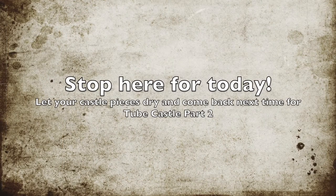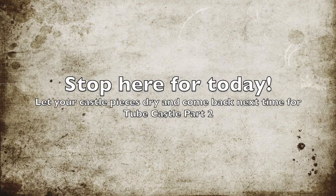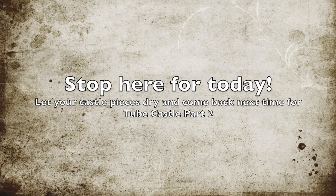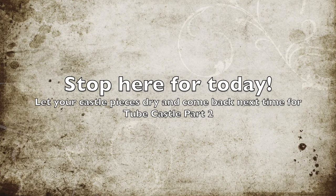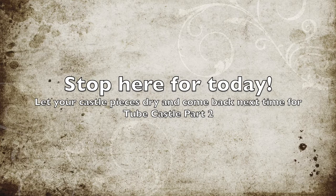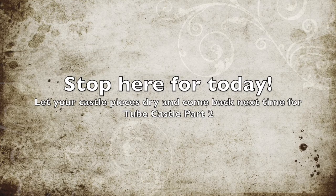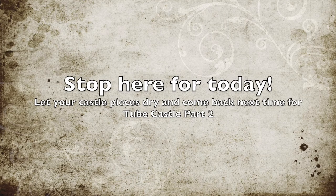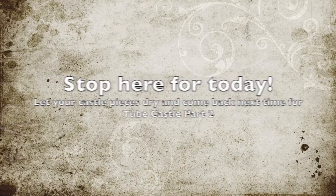If you haven't already guessed, this project is a two-day project. So you're going to put this aside, let those pieces dry up, and when we come back for castle Part Two, we're going to begin assembling the castle — putting the pieces together and creating all kinds of really cool additions to our cardboard tubes. I will see you back here next time at the Heart of a Viking.